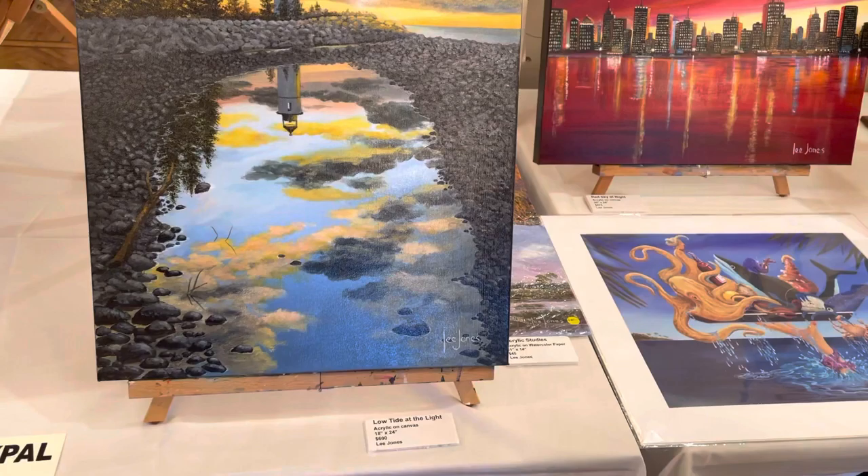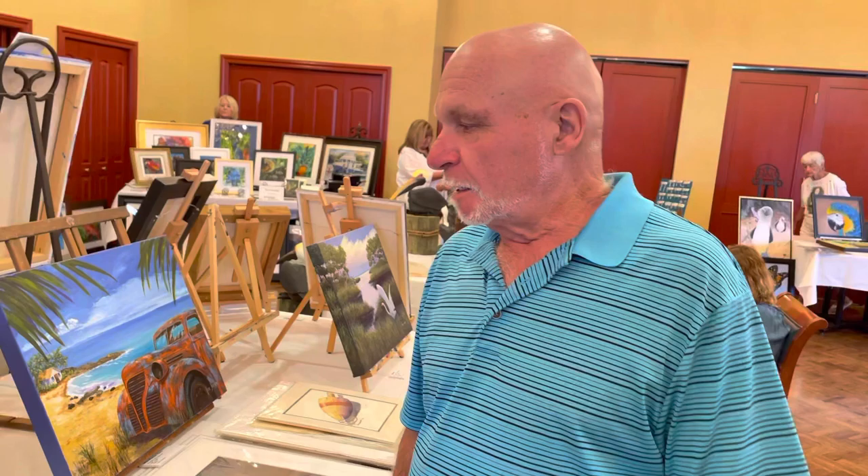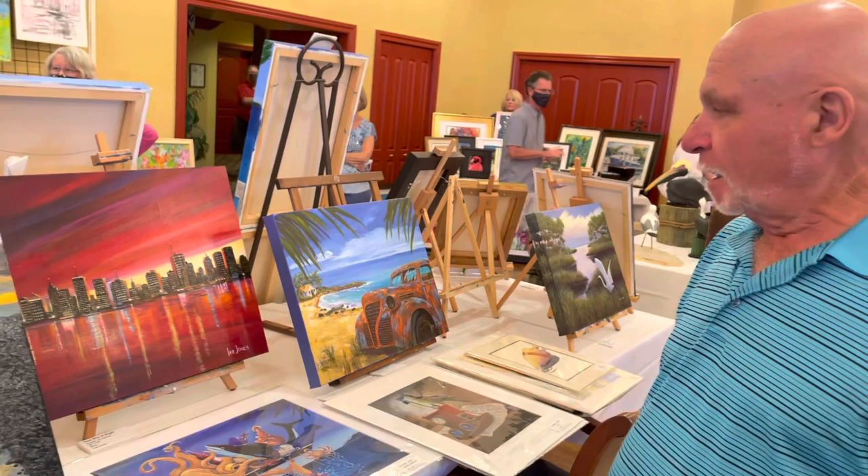Priced right. And of course, it wouldn't be anything without a lighthouse. We've got to have a lighthouse now and then. This is actually a lighthouse from up in Maine. A friend of mine sent me the picture and let me go at it — and that's the end result of that. Gorgeous colors, just so vibrant and beautiful.